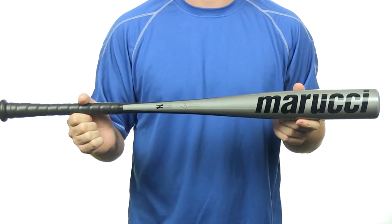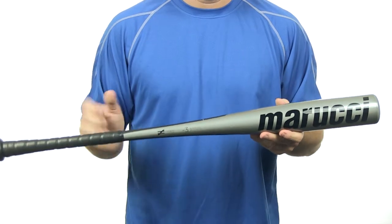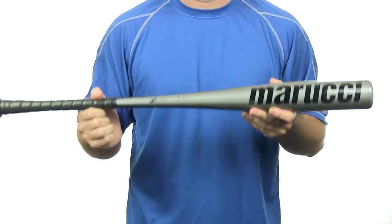Hey everyone, I'm Chris with JustBets.com and this is the new 2014 Marucci 1 BB Corbat. This BB Corbat has a minus 3 length weight ratio and features a 2 and 5 inch barrel diameter. It is manufactured with the AZ3000 alloy, which gives this bat very good balance and very good durability.